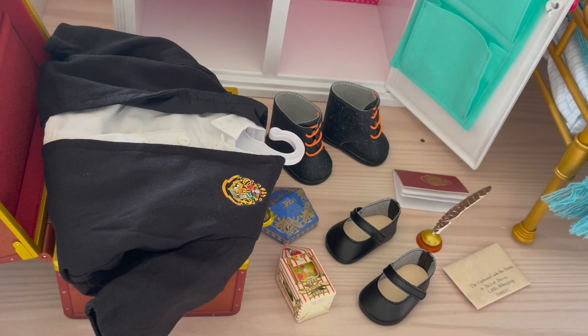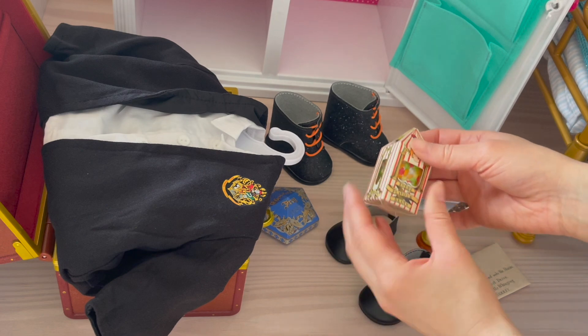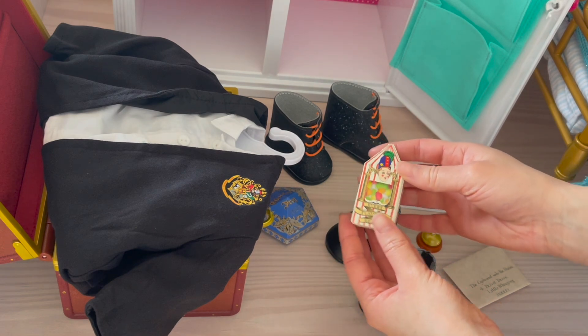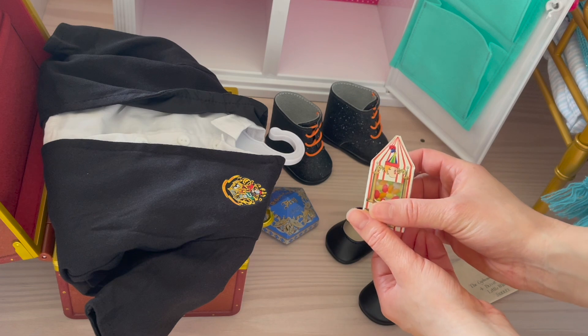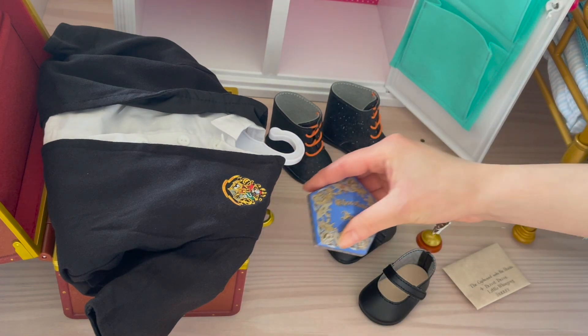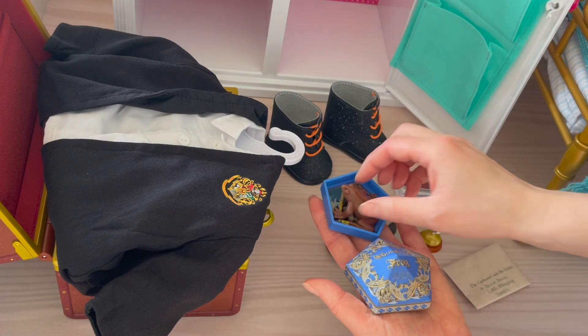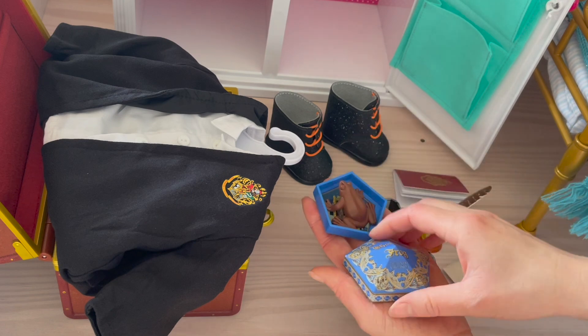Let's go ahead and place the accessories away first. We have some Harry Potter-inspired treats — first off, a box of Bertie Bott's Every Flavored Beans. There are definitely some interesting flavors, but I love the detail of the box; it looks so realistic. We also have a chocolate frog here as well, so we'll place both of those on the same shelf as they're both food options. We have the chocolate frog inside and the collector card as well.